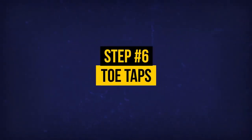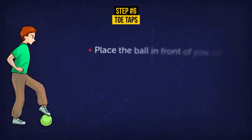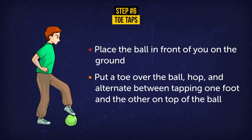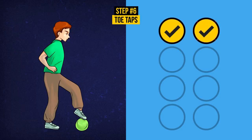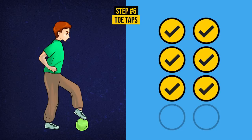Exercise 6: Toe Taps. For this exercise, you'll need a medium-sized ball — something like a volleyball or dodgeball will do. Place the ball in front of you on the ground. Put a toe over the ball, hop, and alternate between tapping one foot and the other on top of the ball. Repeat this exercise eight times. This might look like a purely leg exercise, but the act of bringing your leg up actually engages your lower abs — that annoying poof that's so hard to target. That's why we do leg exercises to get rid of belly fat. These toe taps also help your coordination and balance.